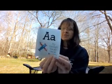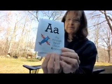A — A is for airplane. Can you show me that you can fly through the air like an airplane? Put your arms out and fly like an airplane.